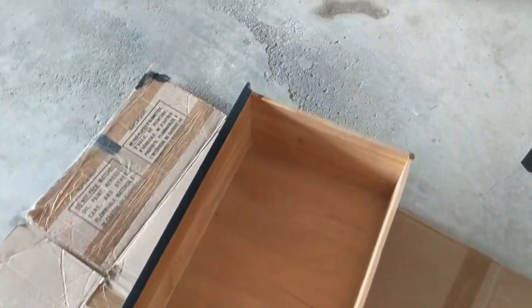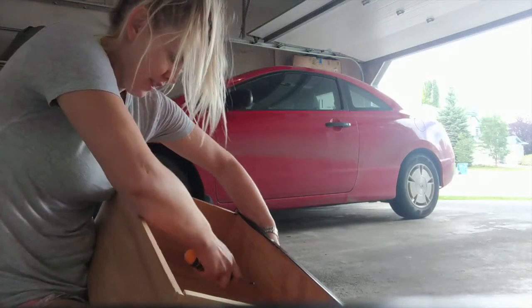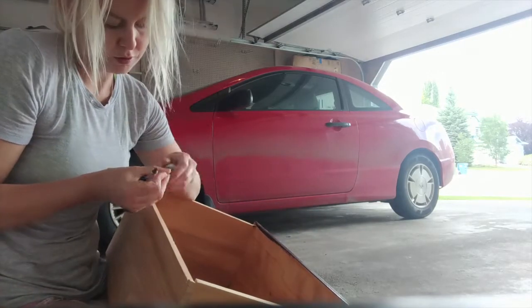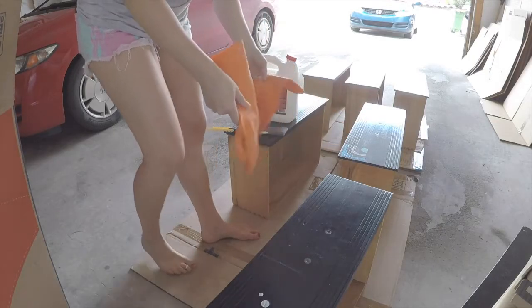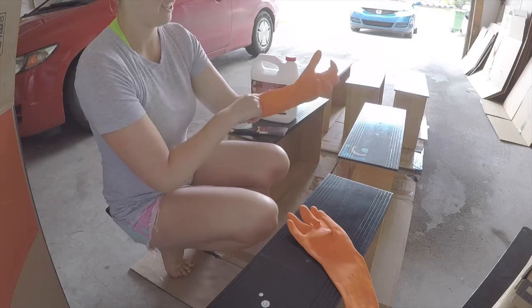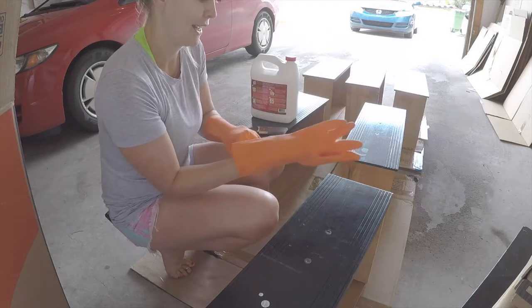Okay, I've got my drawers. I'm going to peel out the hard way. I'm a little bit nervous — I've never done this before, but I watched a YouTube video, so pretty much an expert.